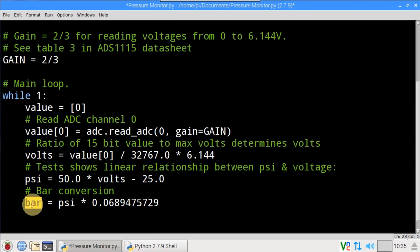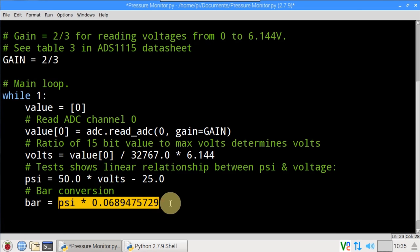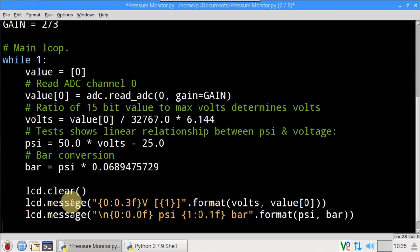After initial testing I determined that there was a linear relationship between PSI and voltage. Y equals mx plus b can be used to determine the line equation — if your math is rusty, webmath.com has an online calculator. From testing I know the voltage is 1 volt at 25 PSI and 2 volts at 75 PSI. The equation to convert voltage to PSI is y equals 50x minus 25, so PSI equals 50 times volts minus 25. Bar results are also given as a simple conversion. The LCD display is cleared, the message method displays voltage and data value on the top line, and backslash n switches to the bottom row which displays PSI and bar. The loop sleeps for one second and repeats.